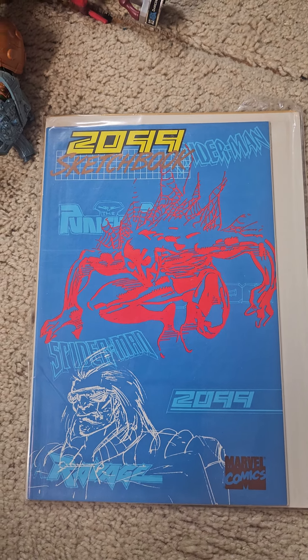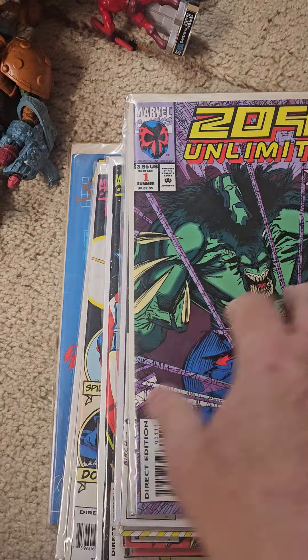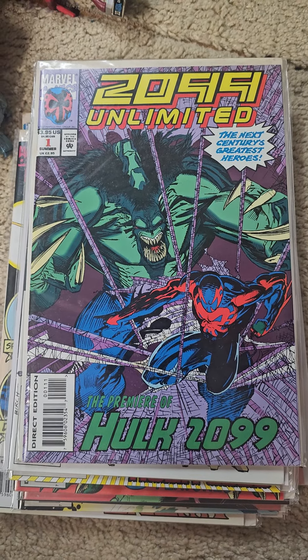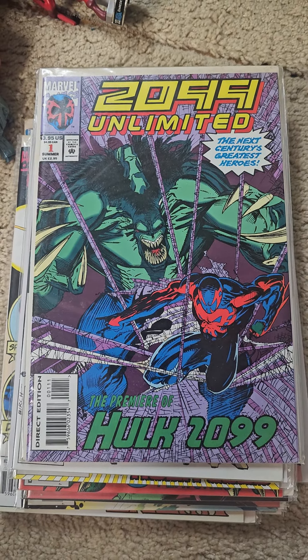And there you have the 2099 Unlimited series by Marvel Comics. And as always, thank you for viewing and subscribing.